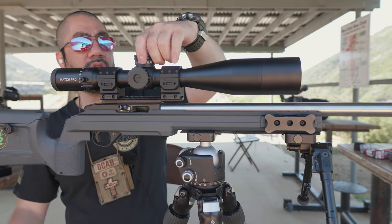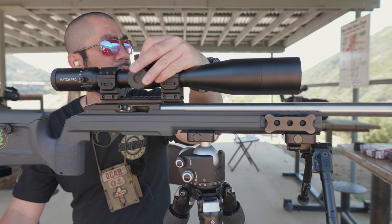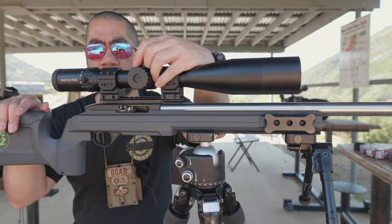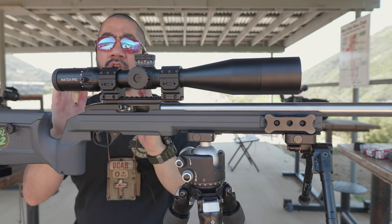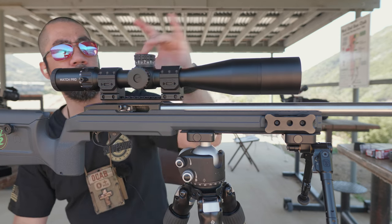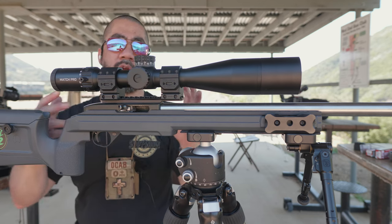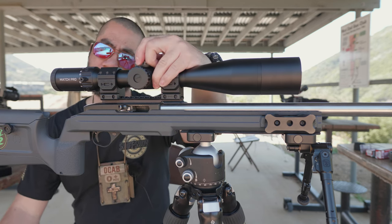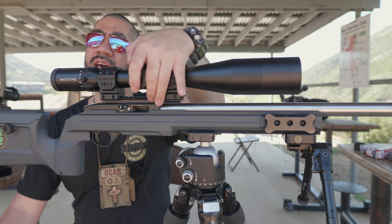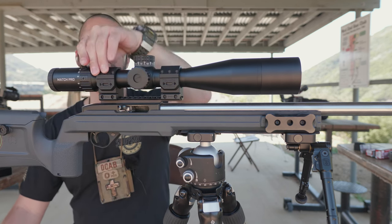I made comments earlier about the turrets being a little spongy — I need to rephrase that. The turrets do click, but there is some backlash in the gears. High-end scopes won't have that backlash; the clicks are hard, positive, with no play. This scope is definitely not that. Comparing it to the Viper PST Gen 2, which competes in a similar price segment, the clicks are about the same — so they're comparable.